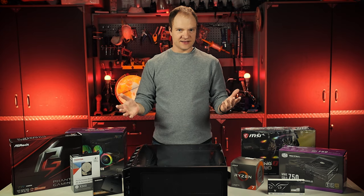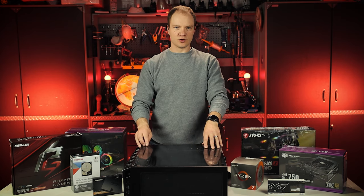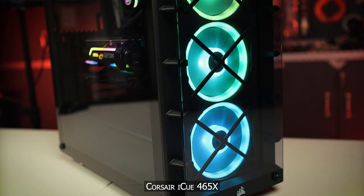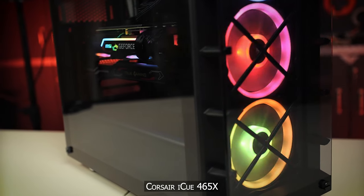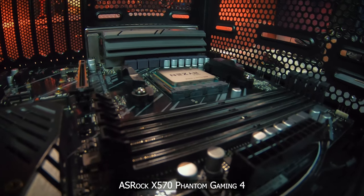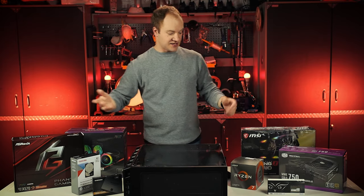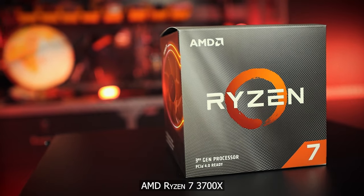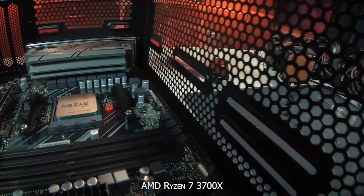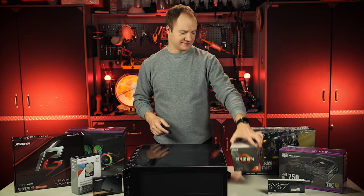Before we dive in, let's talk about what we have here. Starting with the case — it's a Corsair 465X IQ, big enough to fit our ATX size motherboard, and it has an RGB controller with RGB fans. The motherboard is an ASRock Phantom Gaming 4 with the X570 chipset, fitting the AMD AM4 socket. For the processor, we're going with the AMD Ryzen 7 3700X — an 8-core, 16-thread processor with a base speed of 3.6 GHz and a max boost speed of up to 4.4 GHz.